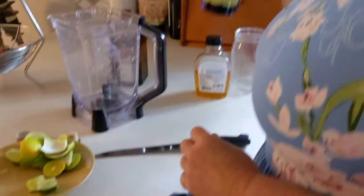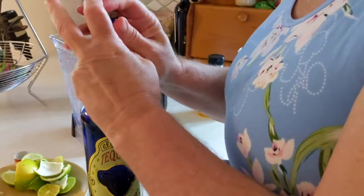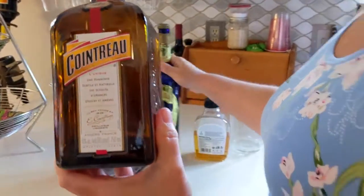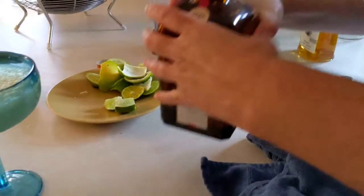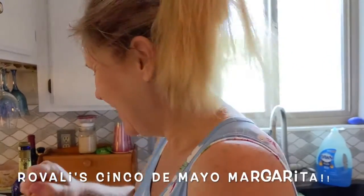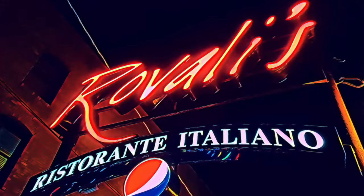Let's show you the products we're using one more time: the Coralejo tequila, the orange liqueur Cointreau, a little bit of agave syrup, limes, and ice — and no avocado. He still doesn't believe me that it's his dinner. Okay guys, that's it — happy Cinco de Mayo!